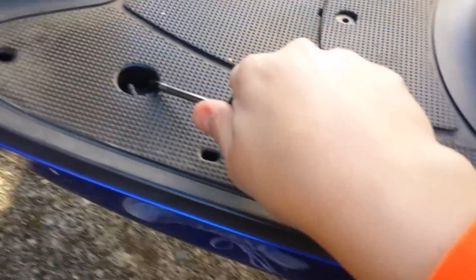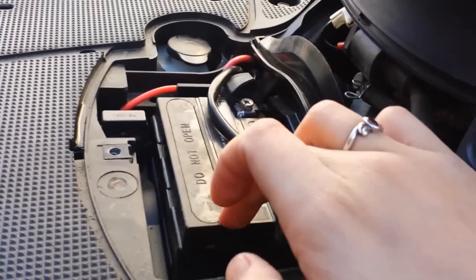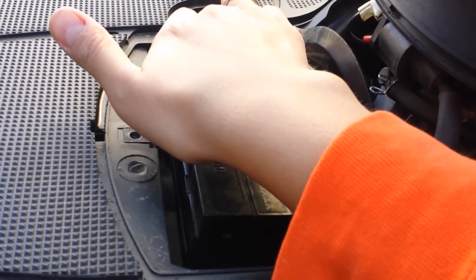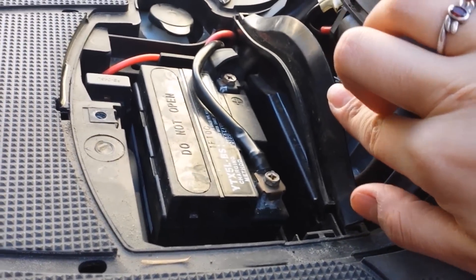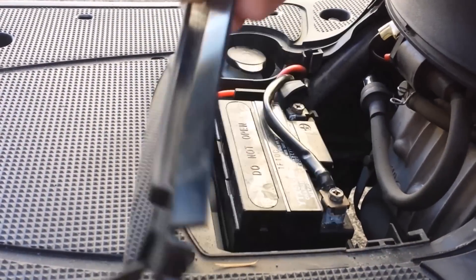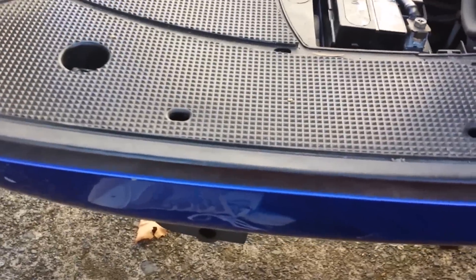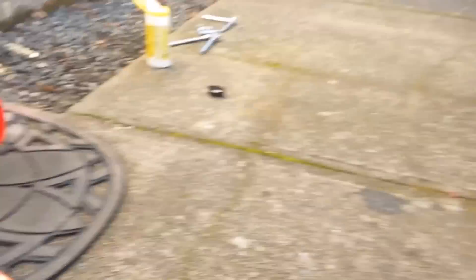I put it right there so I don't lose it. This pops off — sometimes it likes to be stubborn. Watch the washer too, that needs to go back in there. So this comes off. Here we go — this is your battery, this is where your battery is. That's your coolant right there. And this little panel right here pops off — it's a little bit hard the first time. And if you're confused which way it goes back in, it's the riding side where it says Yamaha on the inside.